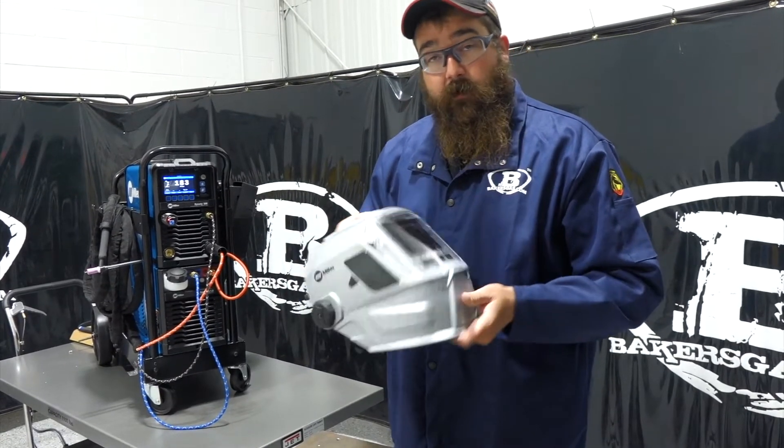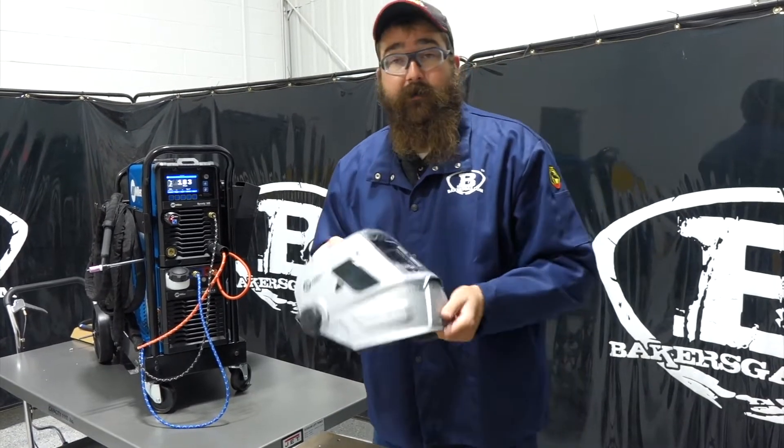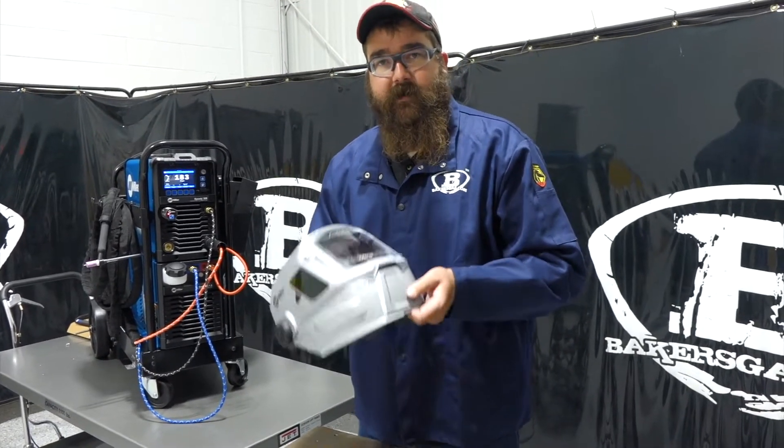We'll link all the accessories that come with this thing down below. Stay tuned for some more videos. Thanks for watching, and if you've got any questions or comments, please leave them down below and we'll do our best to answer them. Thanks again.